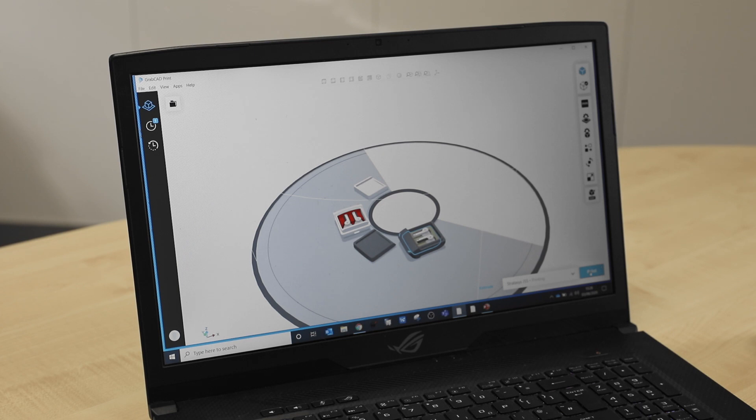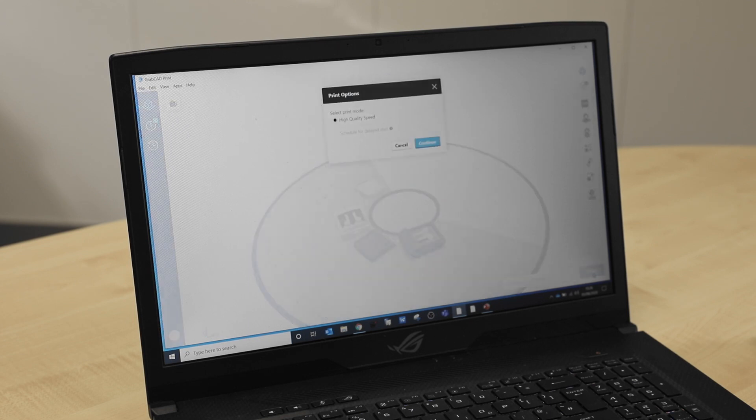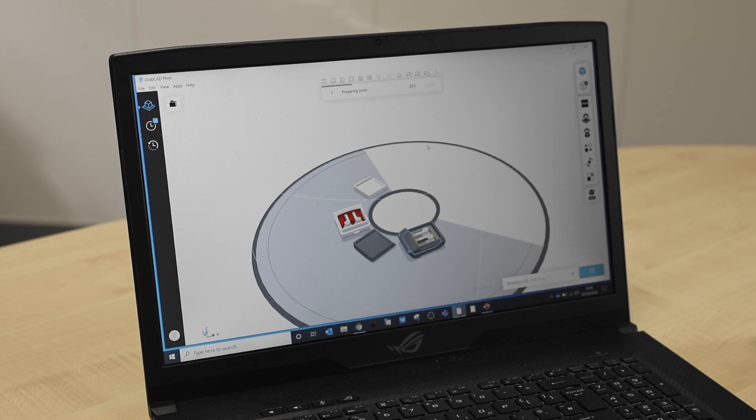Once all this is done, we'll go to estimate the time it's going to take for the part to print. It's come up with three hours and ten minutes, and you can also see how much model material and support material it's going to use. Once we've seen all this, we close it down, press Print, Continue, and now our job is being sent to the printer.